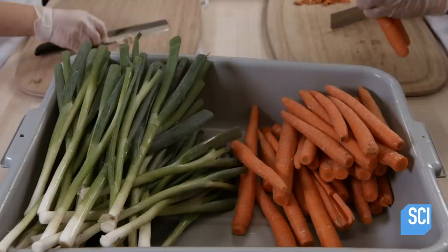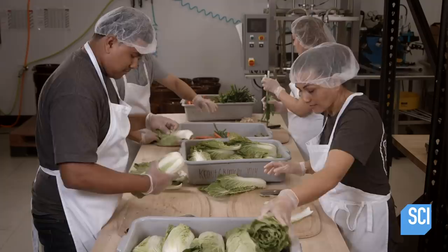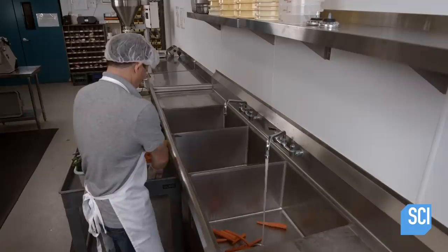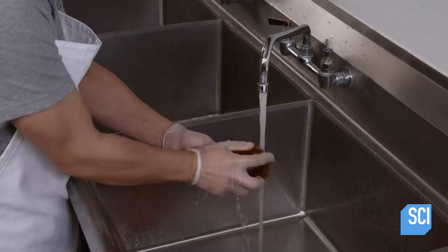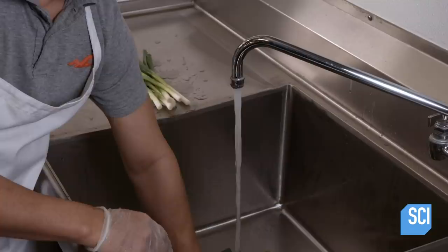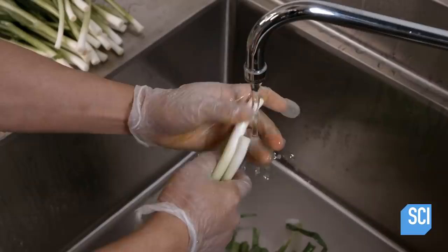The kitchen staff trims unwanted bits from carrots and scallions. They then peel wilted leaves off of napa cabbage, which is the main ingredient in kimchi. Its taste is sweeter and softer than regular cabbage. Over at the scrub station, a worker cleans the trimmed vegetables under cool running water. If he misses even a speck of dirt, it could interfere with chemical reactions during the fermentation process, souring the flavor and spoiling the batch. Each vegetable must be pristine.